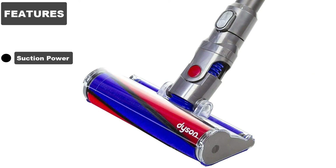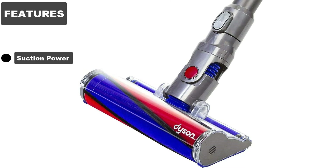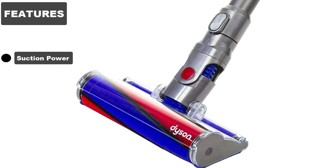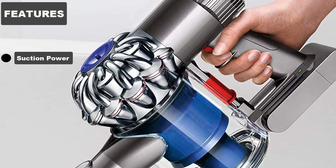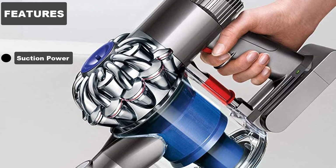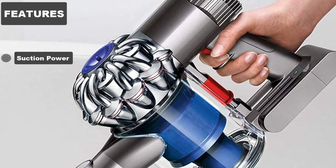Suction Power: The Fluffy is powered by Dyson's digital V6 motor, which spins at over 100,000 RPM. It's a powerful motor that provides excellent suction — more than almost any other cordless — and provides outstanding performance, particularly on hard floors. It's also great at digging into carpets and removing more dust and dirt.